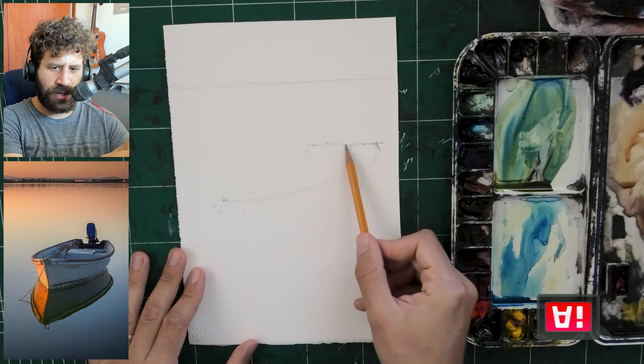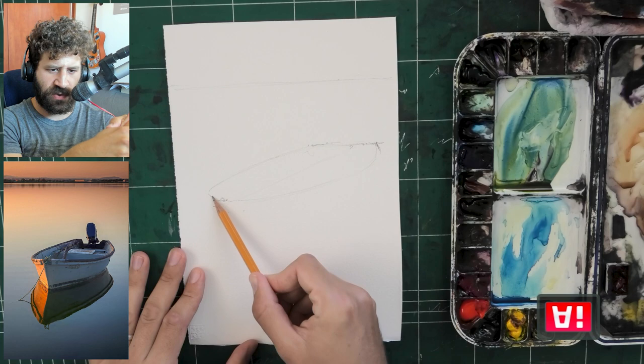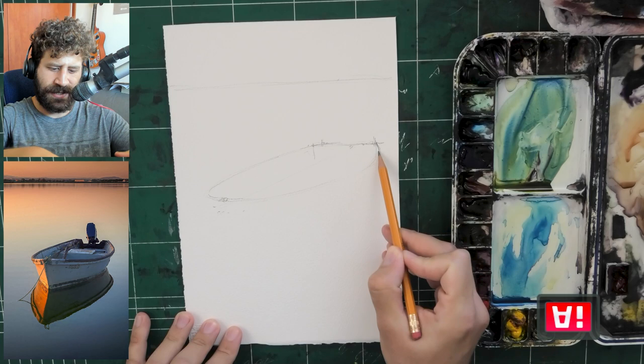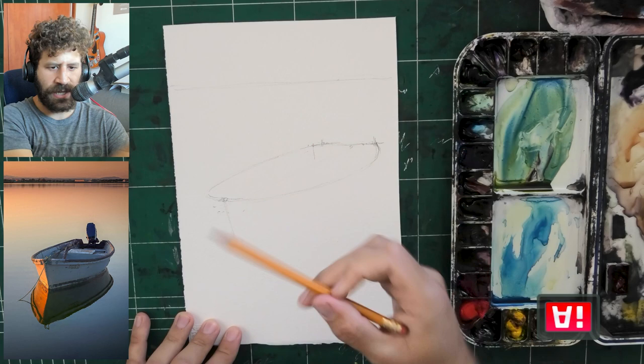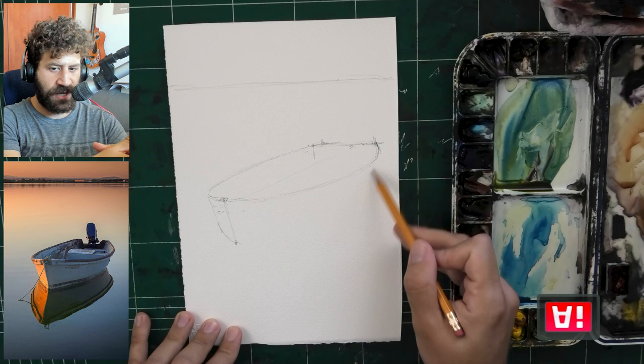Feel free to skip over to when I finish sketching. The sketch is going to be real fast, a real short process. And you can trace if you want to — I'll include something in the description box you can use, just a screenshot of the finished sketch. The main thing I'm trying to show is the boat and the seats, its depth and shape. That's what you want to get accurately. Observe the angles. Measure them. Work as slow as you need to.